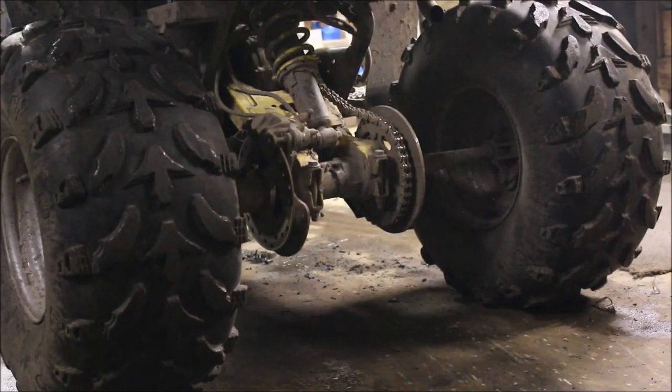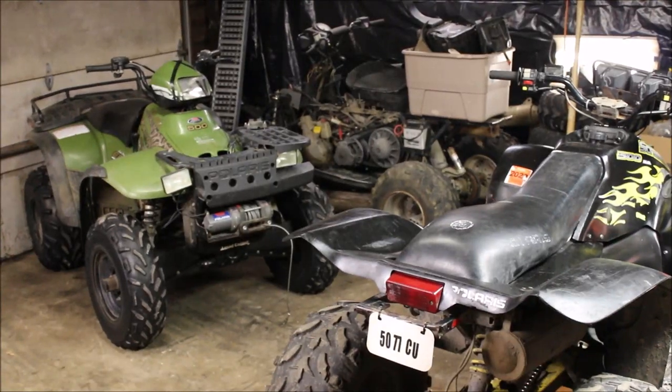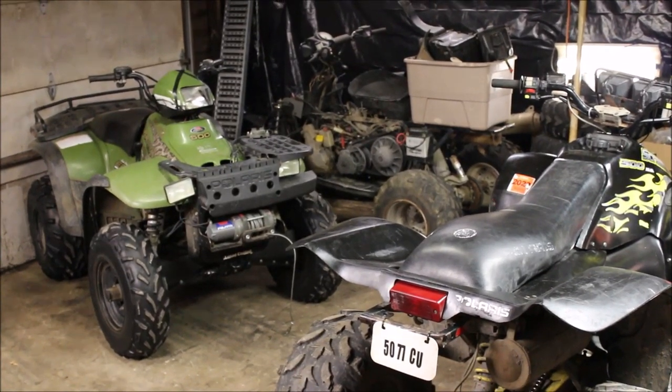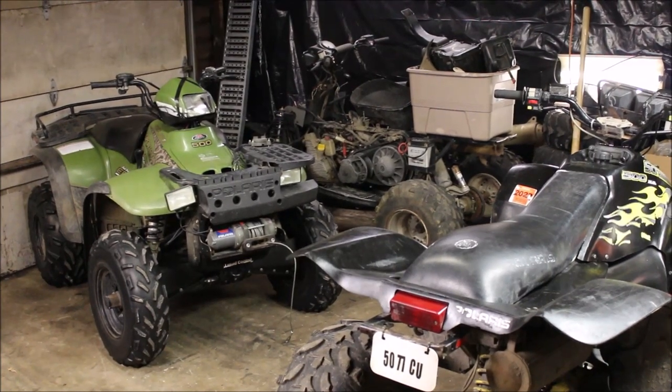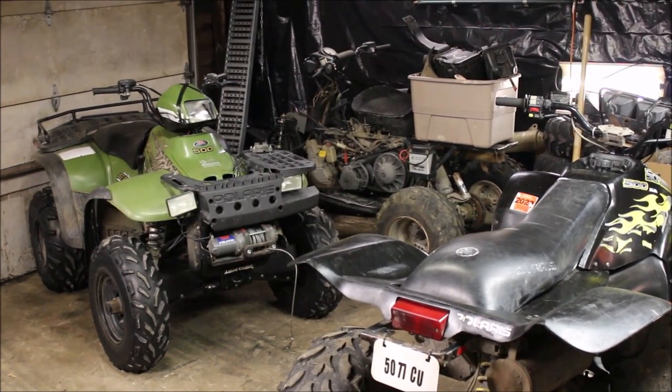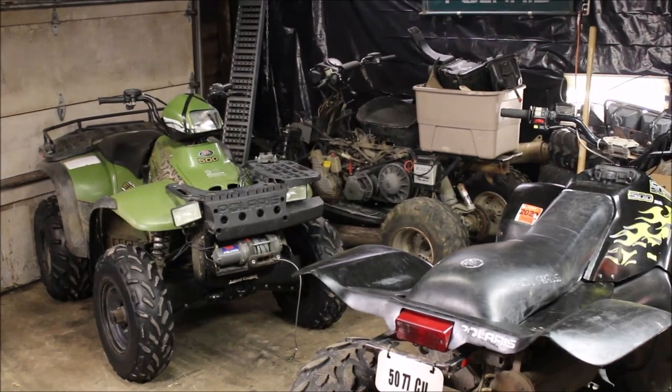Let me show you what this bad boy can do. Welcome back to Titanium Man Garage. Today I'm going to shoot a quick video on how to hotwire your fan so you don't have to worry about your sensors dying on you and your engine accidentally overheating. It's just some little trick that I like to do.